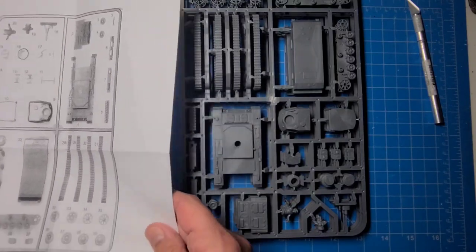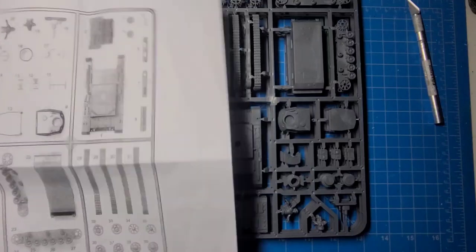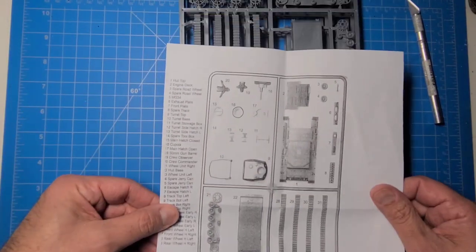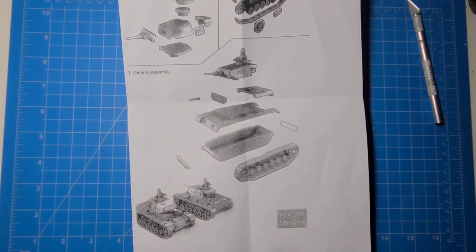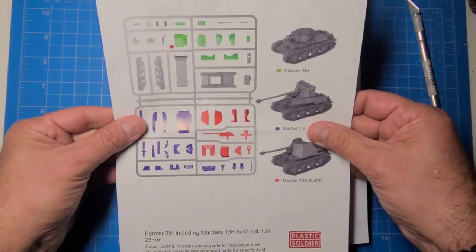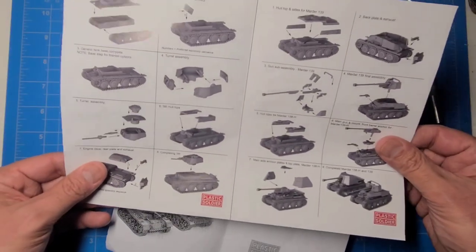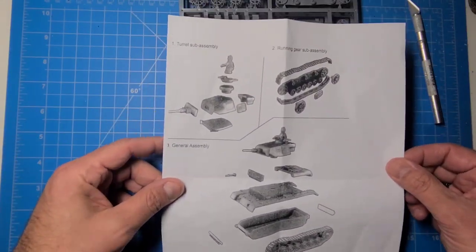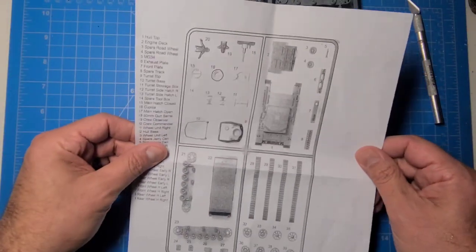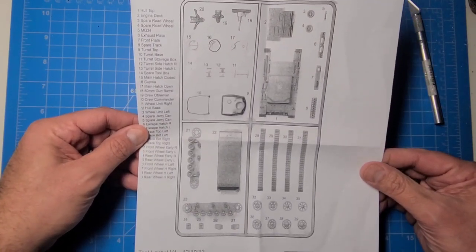Here's my biggest gripe with the blister: it comes with photocopied instructions, not full color like the last one I opened — the Panzer 38, which was literally full color with crisper detail. These are kind of blurry-ish, which still work. I had some problems with the T-71s just trying to identify some of the parts.